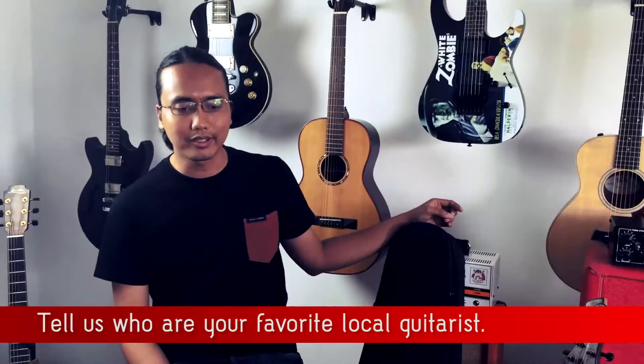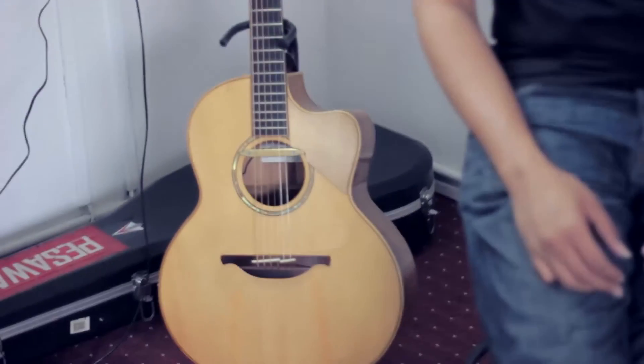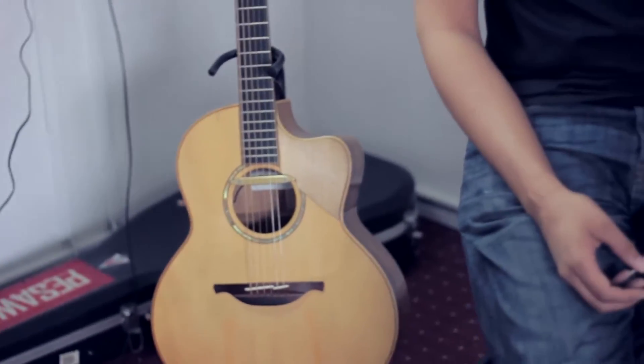Some of my favorite local guitarists are people who also sing. For example, Melina William, who is the guitarist, songwriter, and bass player for Temperamental — she's one of my favorite guitar players. Another really amazing guy is PTO, who is an amazing singer-songwriter. He's the first person I saw using a Lowden in Malaysia. He told me I should get a Lowden and also gave me a lot of advice during my first album.